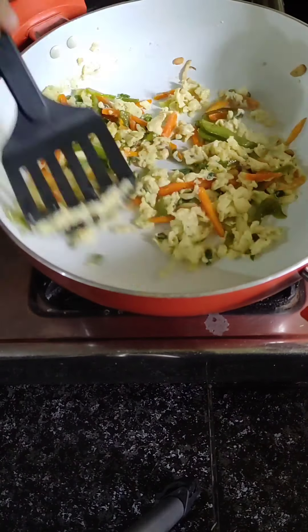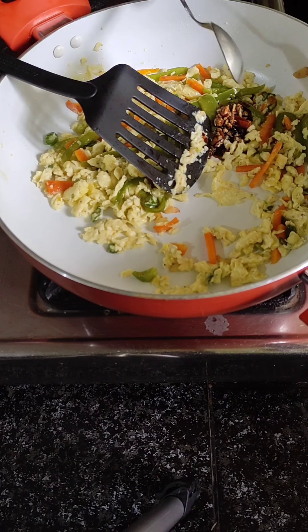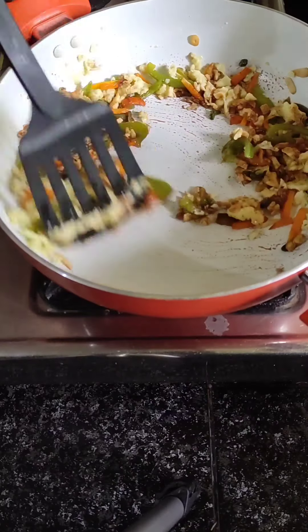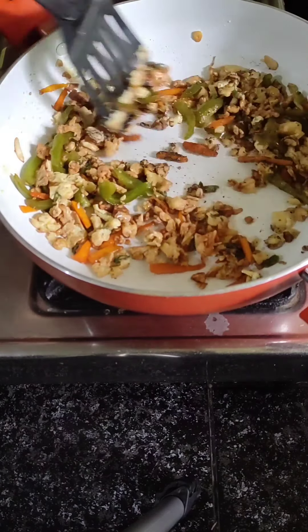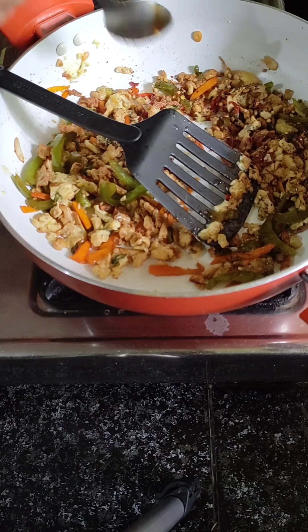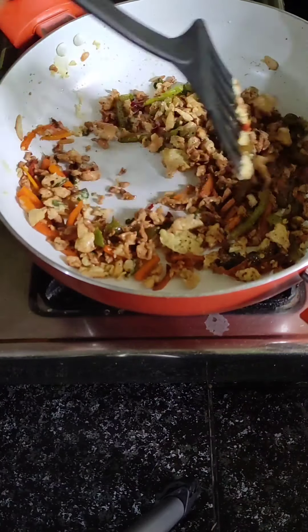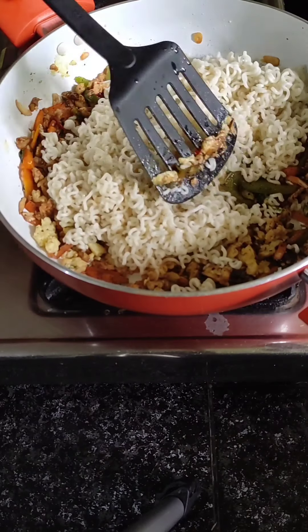If we add 1 tablespoon of soy sauce. Then take 1 tablespoon, add 1 tablespoon of soy sauce.